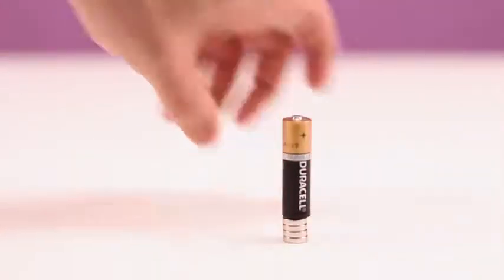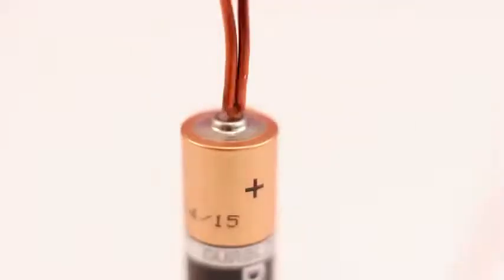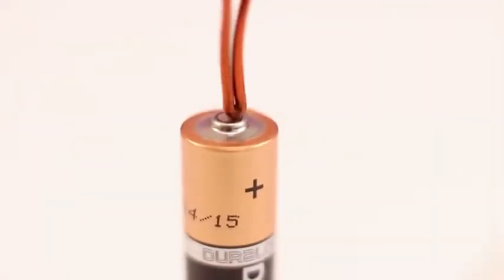Pull a few neodymium magnets to the battery's minor side. Put a heart on the battery's plus side and you'll get a tiny electric motor. It can be different in shape and configuration.